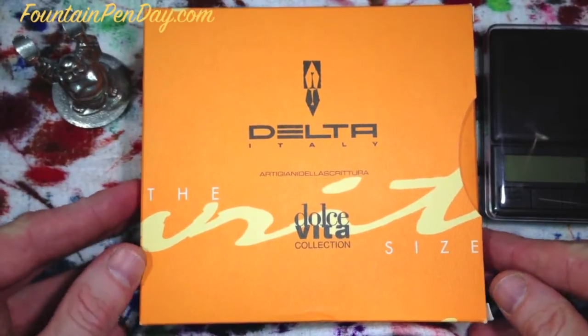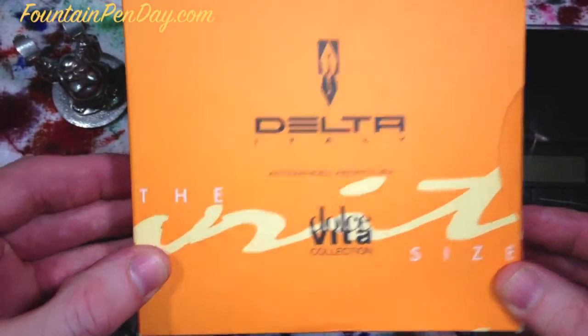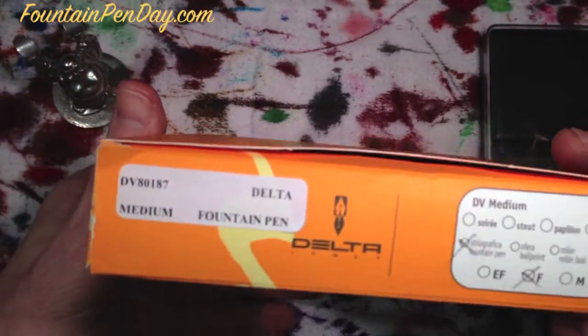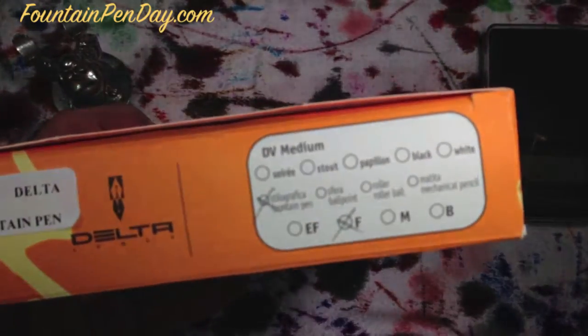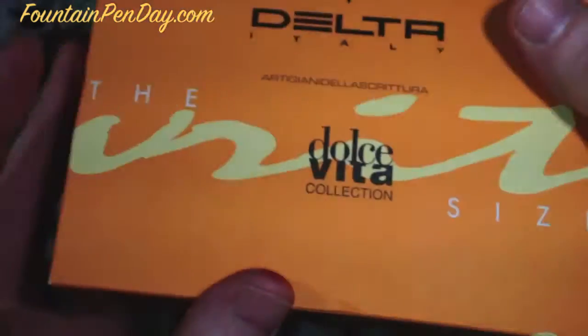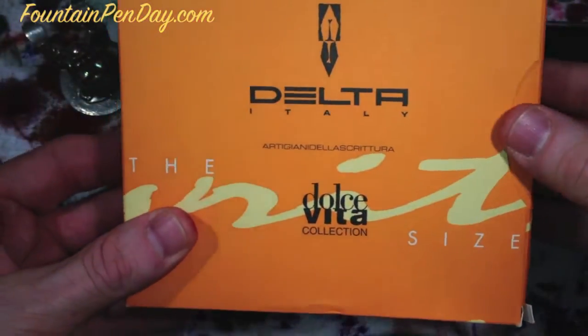Welcome to another Fountain Pen Day review. Today's review is going to be the Delta Dolce Vita, medium sized. This is not the piston filler but the cartridge filler — the powder box, bright orange, which is what this pen really is all about.